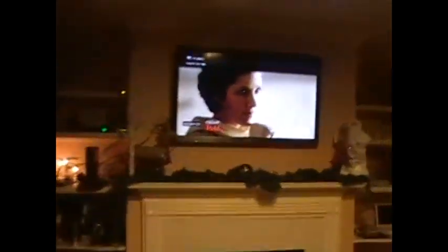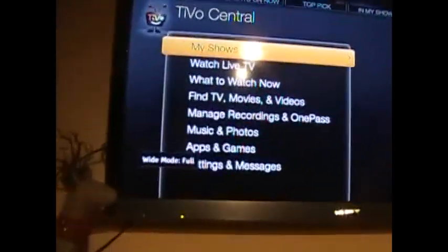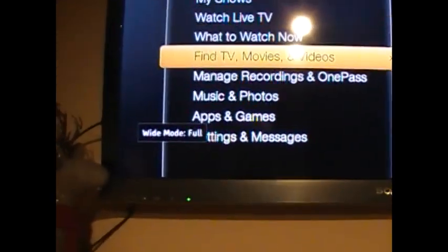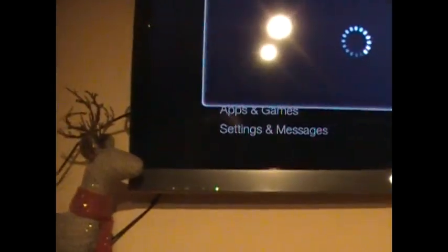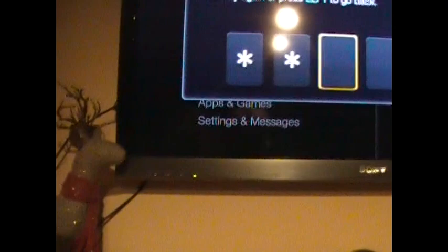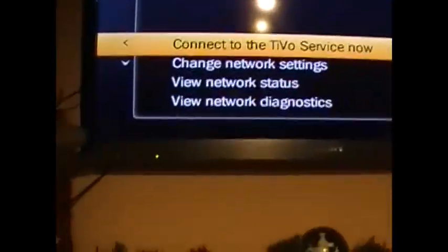I'll show you quickly how to find that IP address. When you go in, you can go to Settings and Messaging, then go to Settings, put your PIN in, and it's got the option for your network. I can go in there and see the IP address. I typed in that IP address into the entry field.